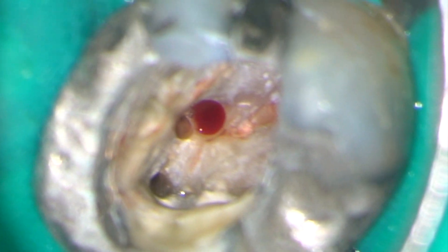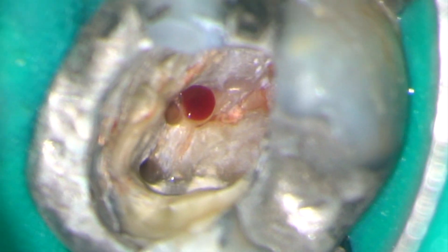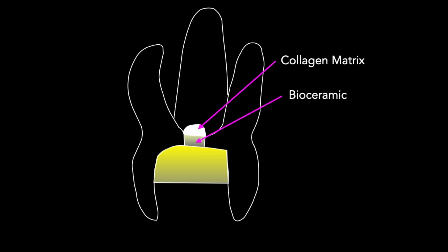Under high microscopic magnification you can see that the perforation site is now bleeding. We can now carry on to repair the perforation. In the first instance I'm going to pack a collagen matrix through the perforation hole and into the bony crypt. This can be a material such as haemocollagen. Onto the matrix you can pack a bioceramic, biodentine or MTA, and finally restore the access cavity with a restorative material.